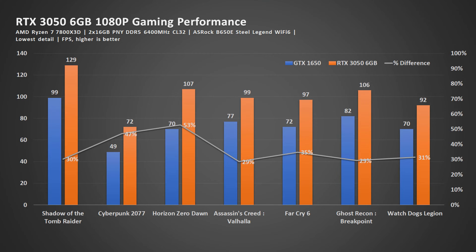Let's dive into the details. At 1080p gaming at the lowest graphics settings possible, using the benchmark profile, you'll see that compared to the GTX 1650, the RTX 3050 6GB actually has around 20 to 30% improvement on average.